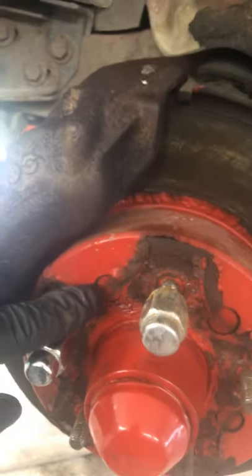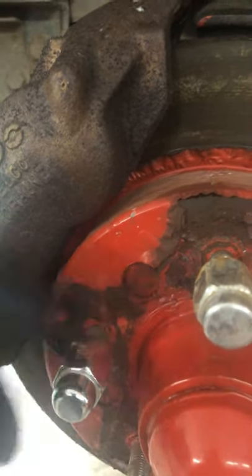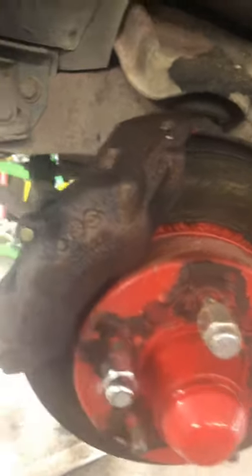Front rotors on a '77 Corvette — the original ones are held in by these rivets here. I center punched a mark and drilled them all out, removed the whole head, then took the caliper off and used a hammer to push the rotor off, which leaves you with a little bit of rivet left.